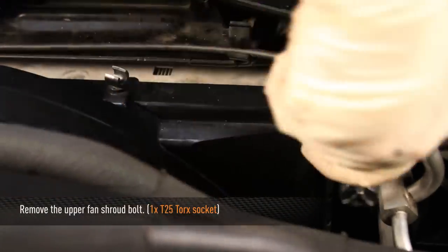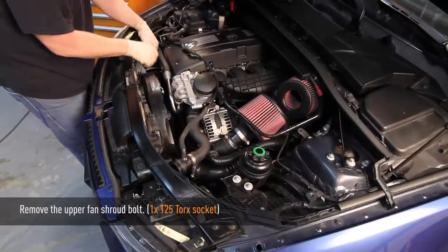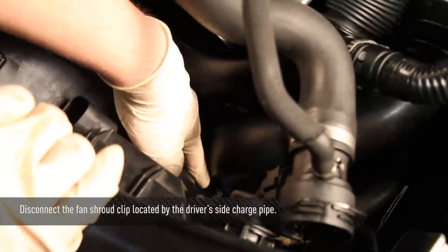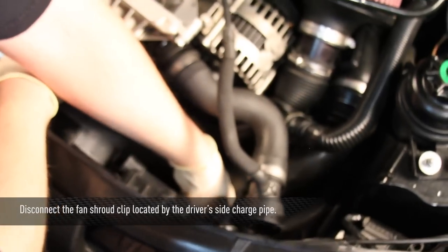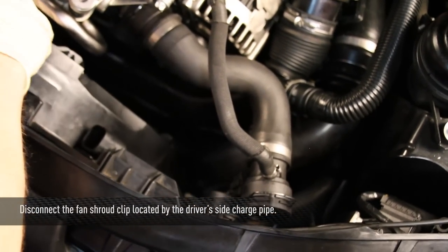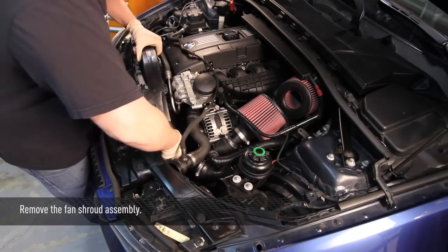Now we're going to remove the upper Torx bolt on the fan shroud using a T25 Torx — this is the only actual bolt for the fan shroud; the rest is held by plastic tabs. Also, there's a small plastic tab on the charge pipe on the intercooler that must be disconnected from the fan shroud at the small rubber tab where it's attached. When you remove the intercooler it should disconnect itself, but make sure it's separated. Then remove the fan and fan shroud assembly from the car.